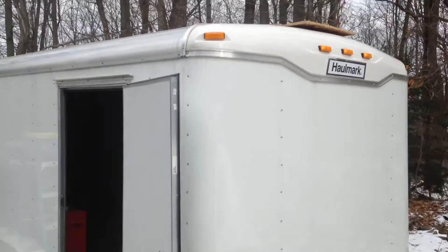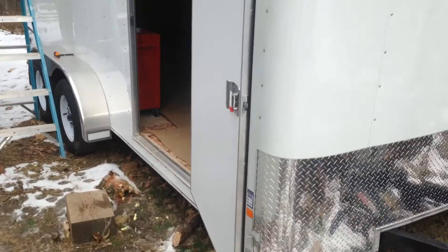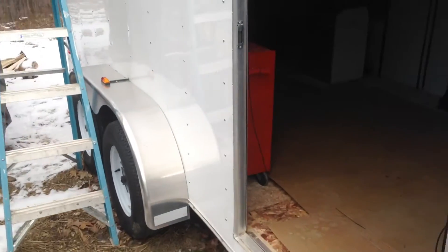All right guys, here's a little update video on my trailer. I just finished insulating the walls, so I'm going to show you that. On the walls we have one inch blue board all the way around.